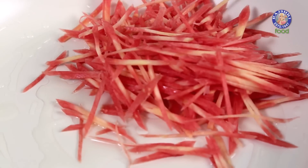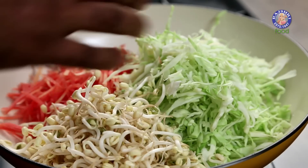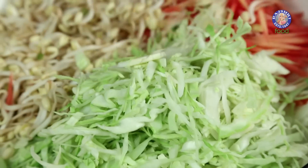Let's take some Oil in a pan, just about a tablespoon or so. While the Oil is still heating up, let's add in the Carrots, followed by the Cabbage. And along with this, the star of this recipe — Bean Sprouts. Let's stir-fry this on high flame.